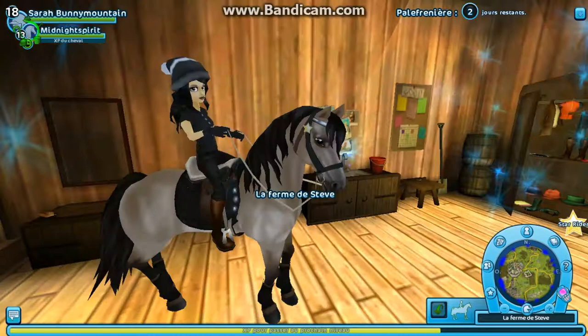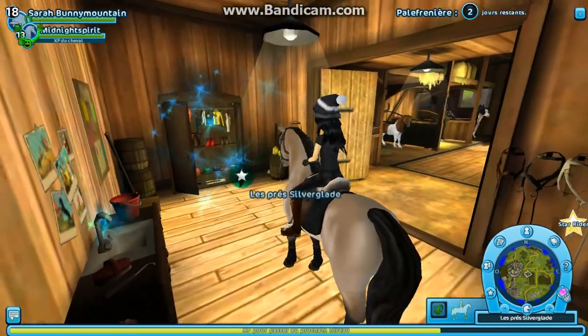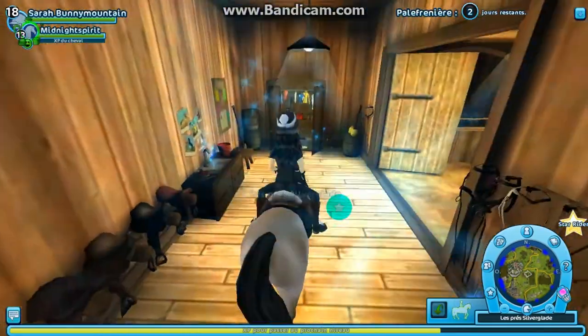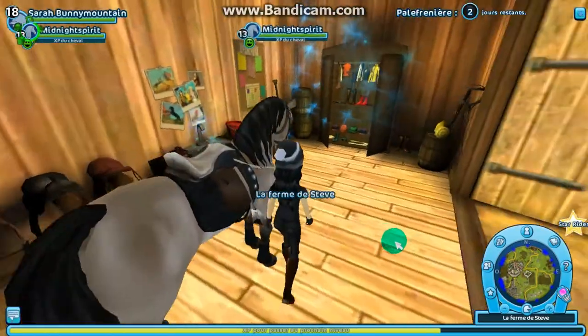So for a bug, it's with the garde-robe, just here, it's to take it out of the curie. I'll show you how to do it. You can take it out of your chest and put it in the cage.